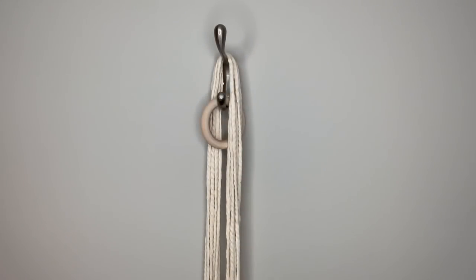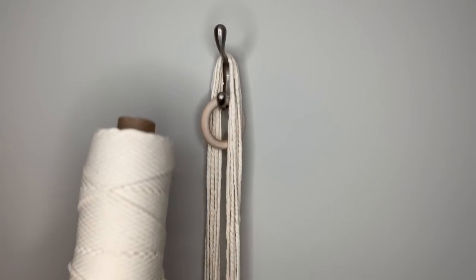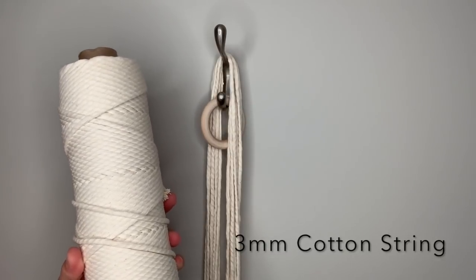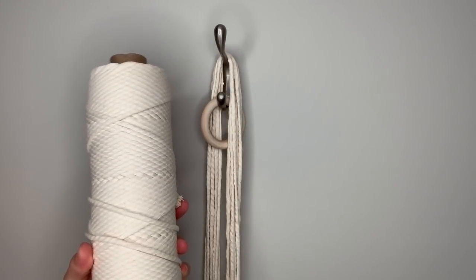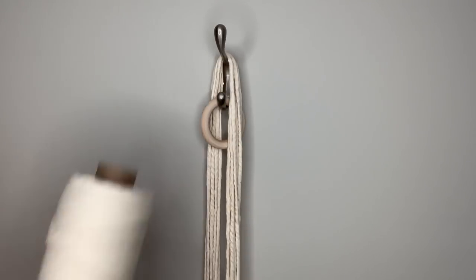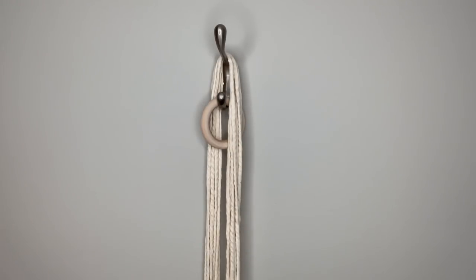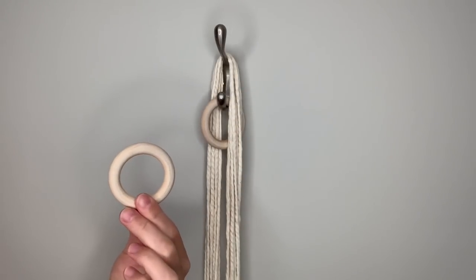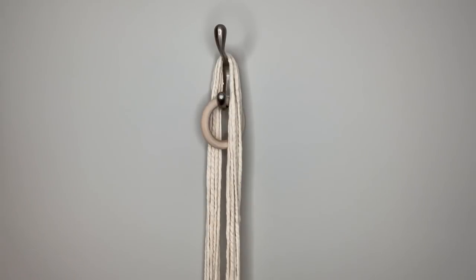What you will need to make this plant hanger is your string or rope. I'm going to be using three millimeter single strand cotton cord in this natural color from knotandropesupply.com. You will also need some type of ring at the top — you can use a metal ring, either silver or brass, or you can use a wooden ring. These I purchased on Amazon. You'll also need a sharp pair of scissors.